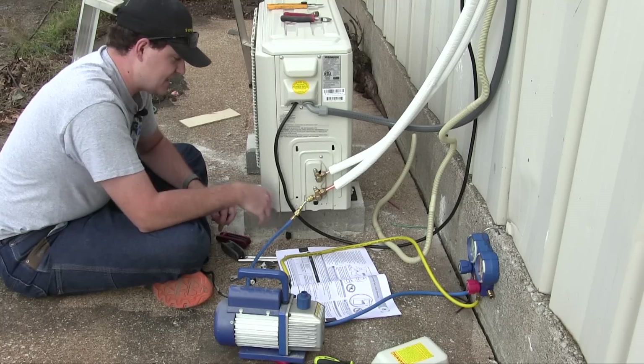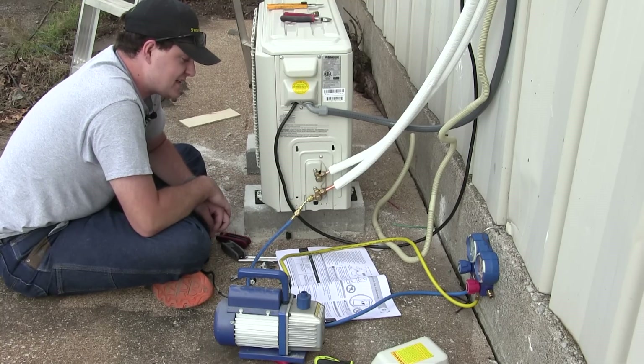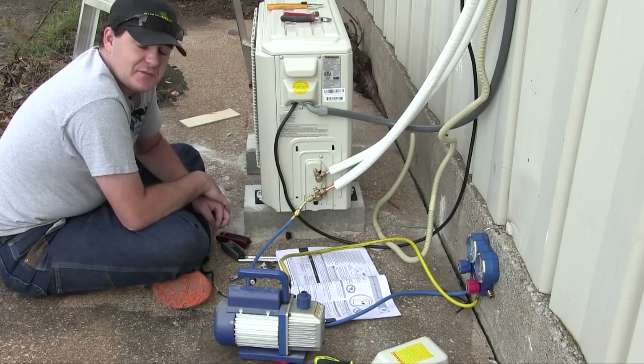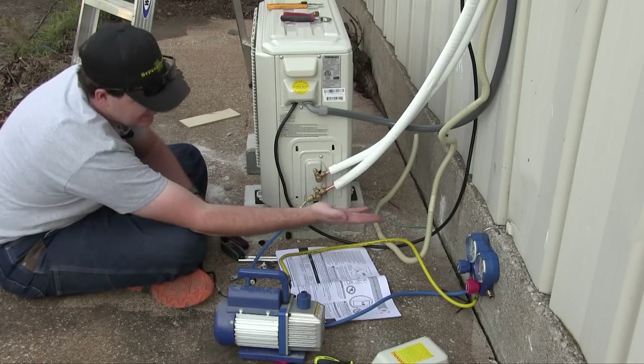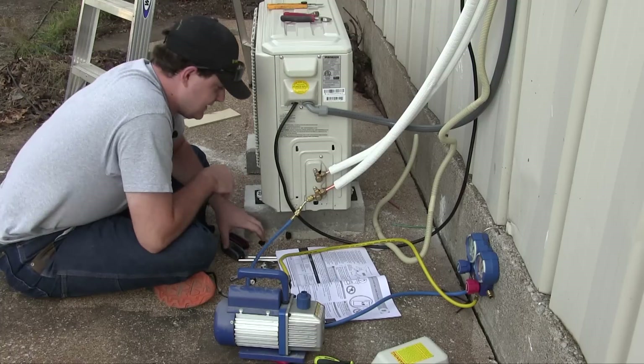The next step is equally exciting: wait five minutes, then check that there has been no rise in the low-pressure gauge reading. So, more waiting. Alright, five minutes is up and that needle has not moved at all, so more than likely there is no leak.